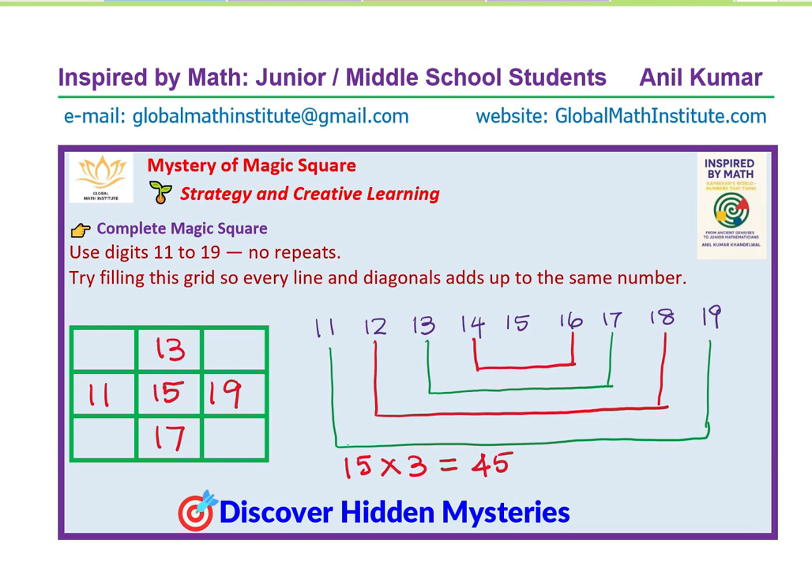Now we're left with the four corners. You can do trial and error to figure it out. The next pair is 12 and 18. Since 11 is the smallest number, 12 should be placed very far away from it. So let me put 12 here and 18 right across from it.